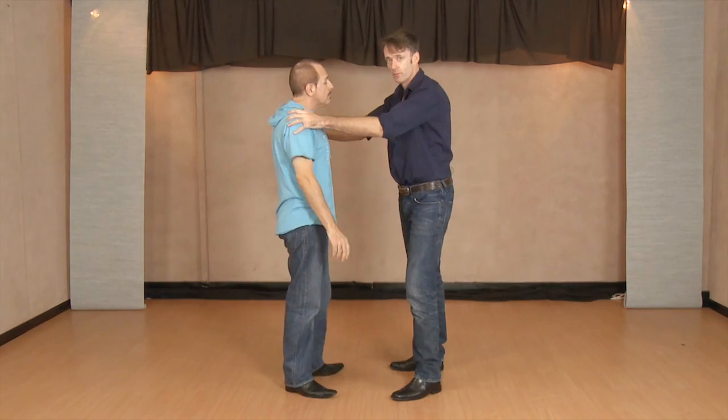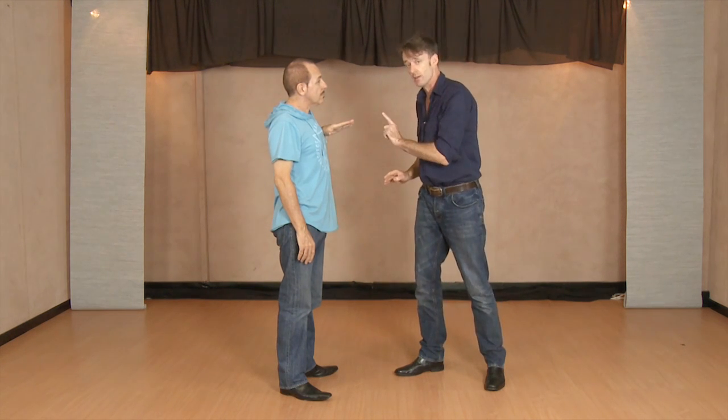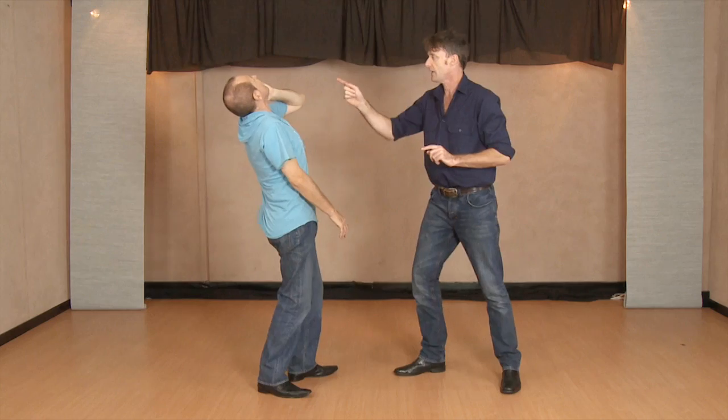Number one: I always hide the hit from the audience using the actor. Number two: if I'm going to strike Valentino in the face, I make sure his hand is positioned in such a way that the audience behind will think he's being hit in the face. I'm striking not towards his face, but actually towards the hand. As I hit the hand, his acting tells the audience he's been hit in the face.